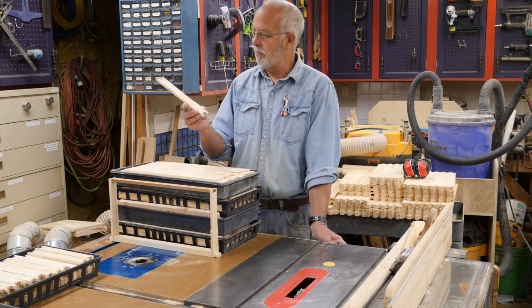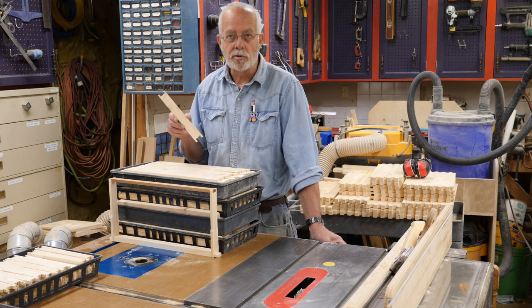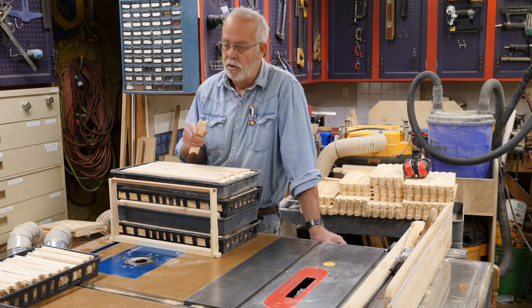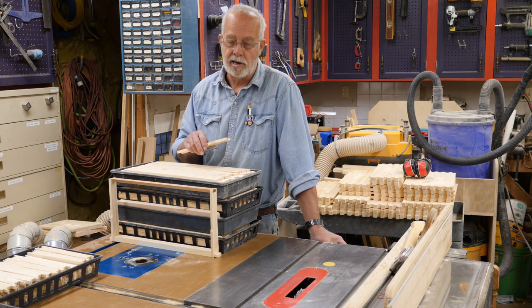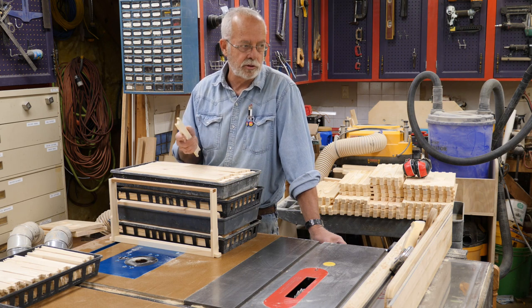This is what they're made out of — 2x4s which are mostly scraps, construction scraps, what we call dunnage, things off packing crates. I do not use pallet lumber for this because I don't know where it's been, what it's been exposed to, or what chemicals are on it.